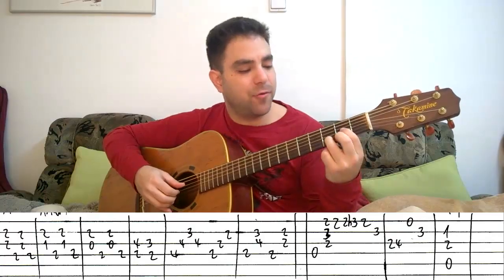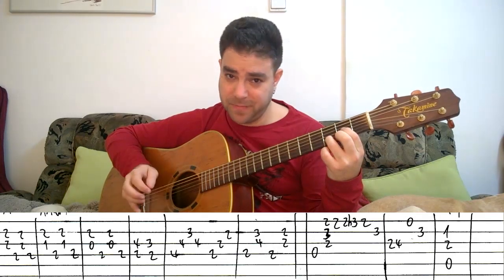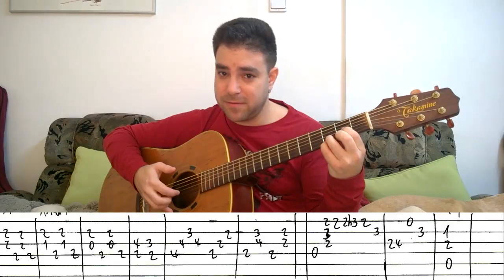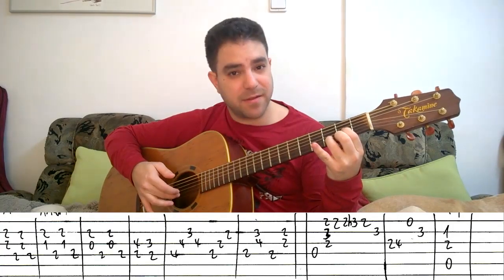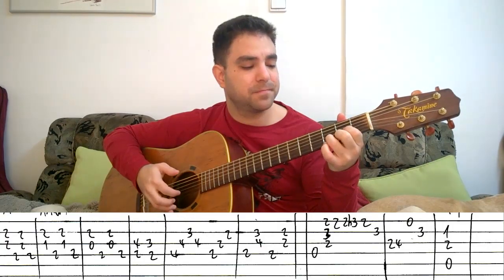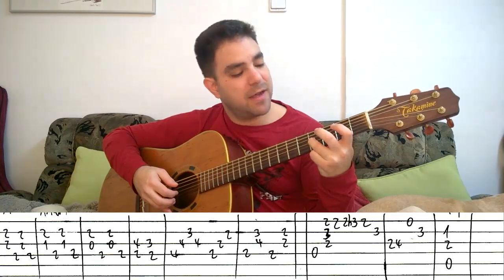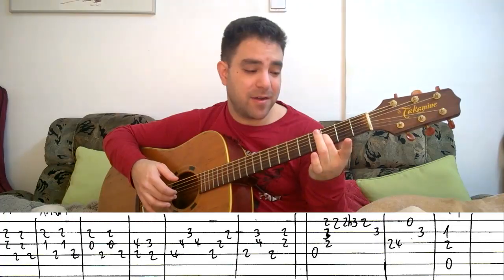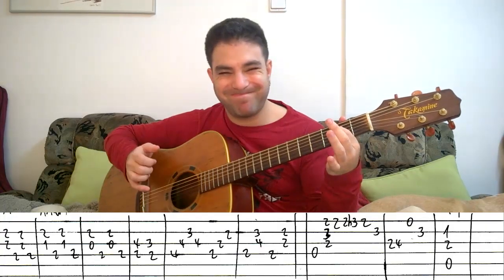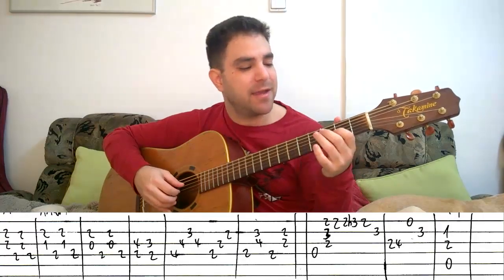That's the chorus. You start with a D chord and you play this: the bass, the rest of the chord, first string, then first string again — hammer on 2 to 3 — then the first string on 2 again, then the second string on 3. It's all in the D chord except for 3 on the E string. Then on the third string: 2, 4, then strings 1, then the second string on the third fret.